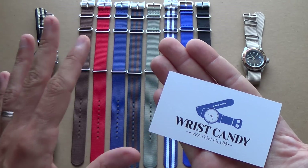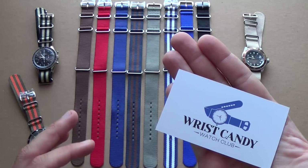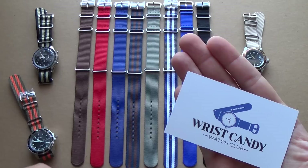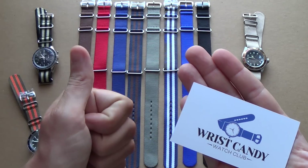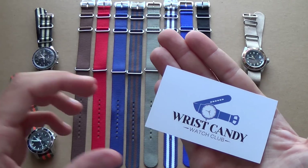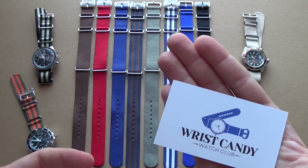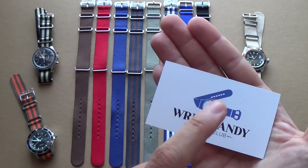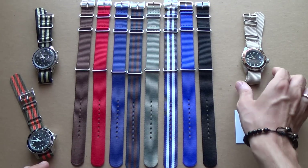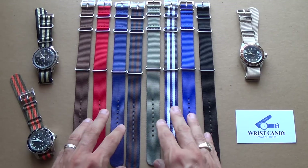If you want my recommendation, I recommend Wrist Candy Watch Club. They have fantastic service. At the moment it's just delivery to the United States, but they are going to be doing international delivery. It's a new company, really nice guys — they were kind enough to send me samples. I completely recommend them. If you support the show and you're a follower of my channel, this is where I recommend to go. Please show them some Urban Gentry love and order your NATO straps from there.